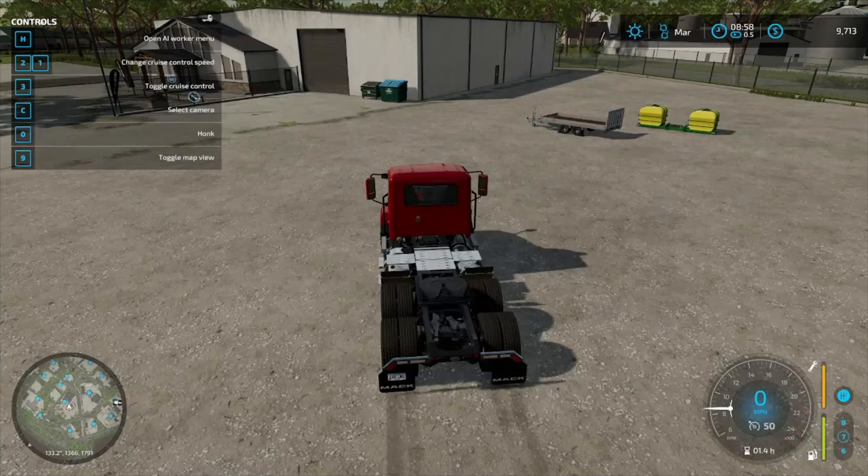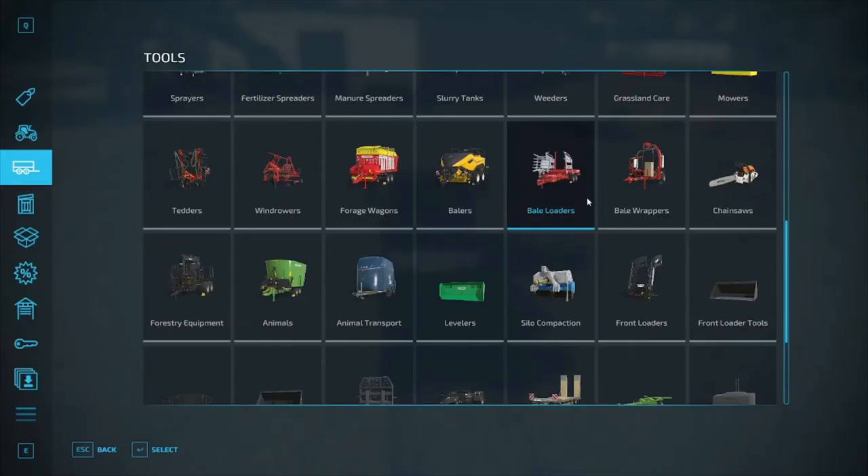Welcome to episode 24 of Southern Cross Station. Today we're going to try and make some money. What we need to do is get the bales off the field — not field one, but our other field over there, the grain field. We've got the tractor set up to try and get canola set up on field 26, but I wanted to do this first. We do not have enough money to do what I want to do.